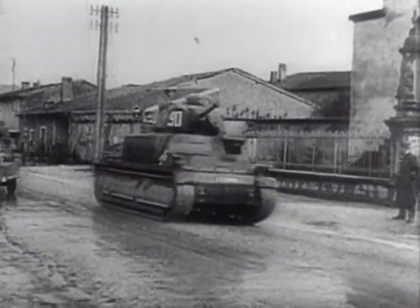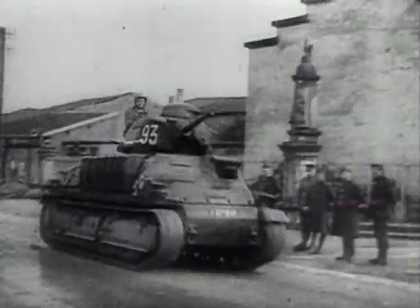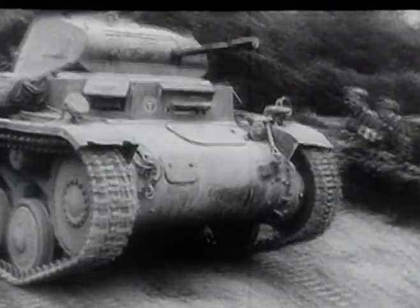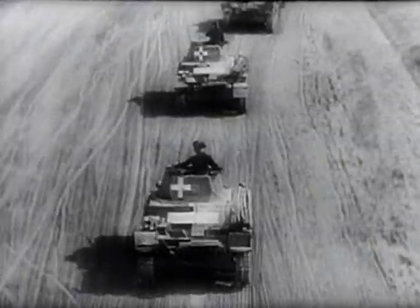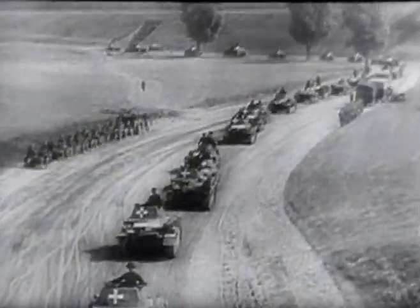One other significant factor which led to the German victory in 1940 was that the superior French tanks were distributed in small contingents throughout the army. The German tanks, on the other hand, were concentrated together in the new panzer divisions, superbly led by able commanders. The combination of efficient battlefield tactics and inspired leadership made the difference for Hitler, but it served to disguise the many weaknesses which existed in the tank designs themselves.